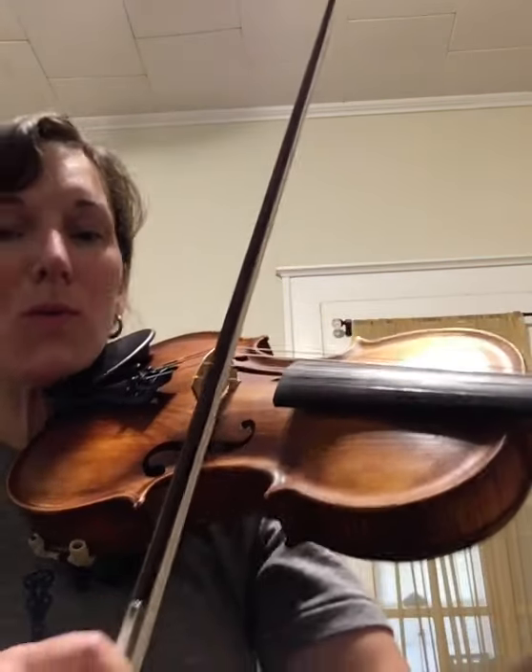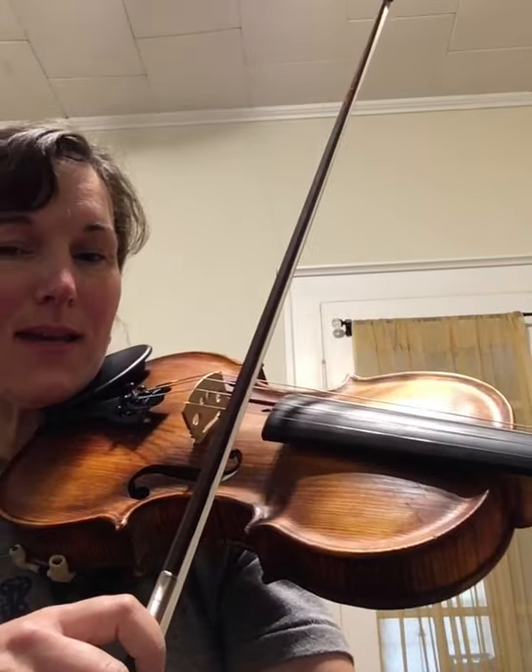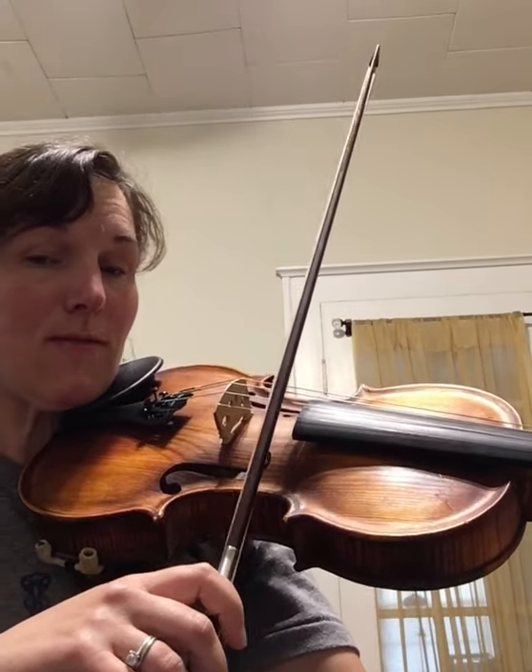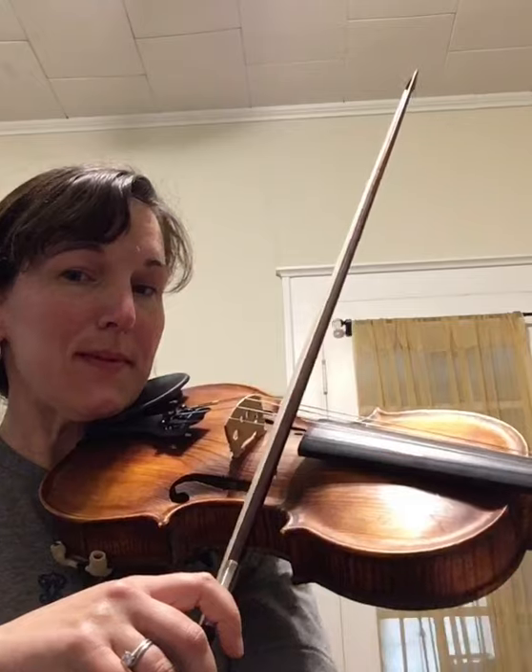Hi, I'm Terry and I'm coming to you from Carolina Folk Works. I'm going to be teaching the easiest version of Cripple Creek in the key of A. It starts with a shuffle on the A string and the E string together. The shuffle is basically four popsicles.